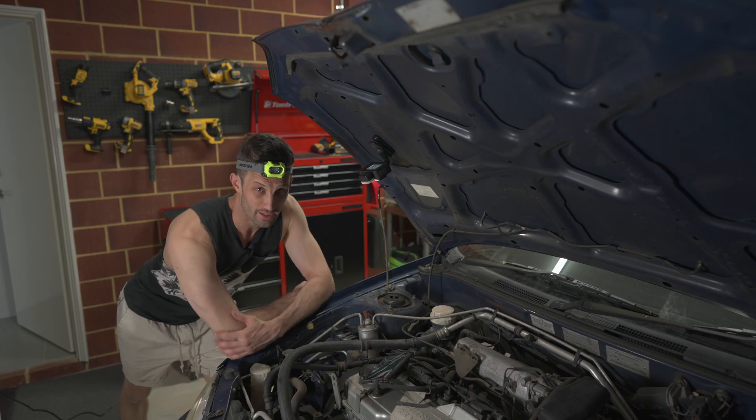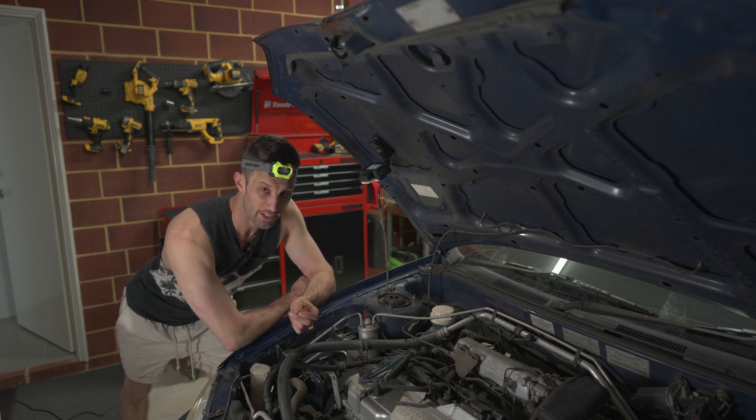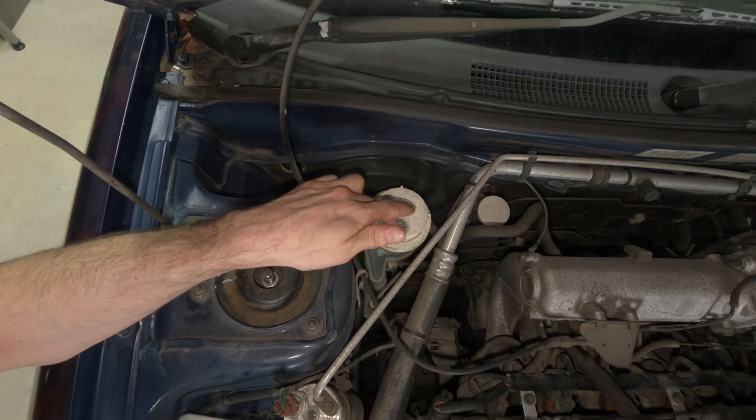Before we change out the brake pads and the rotors, we're going to clean out the brake lines. This video is about the brake fluid flush and how you can do it by yourself — it's a pretty easy job. The car is jacked up and the wheels are off just to get better access. You don't have to do it but it makes it easier.